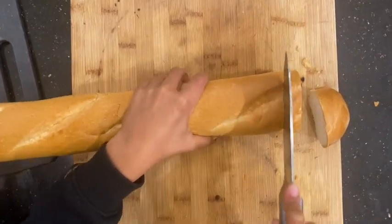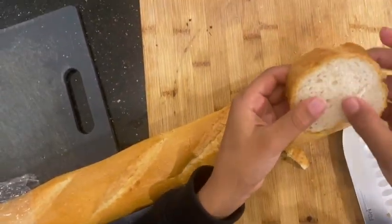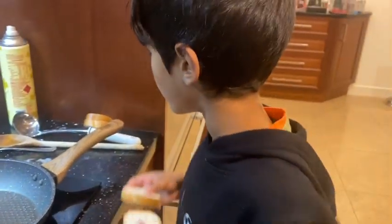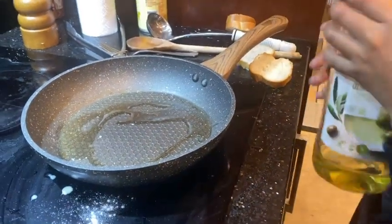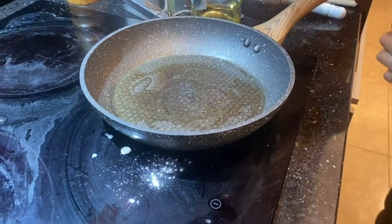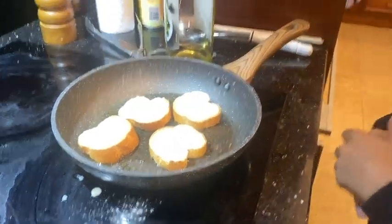We're just going to cut this baguette up — this is for the starter. We're going to fry these up a bit in olive oil and then top them off with cheese, bacon, and avocado. Now we're just going to fry these pieces of bread. What I'm going to do is put a bit of olive oil on the pan and mix it around so all of those pieces of bread get lots of that olive oil. I'm going to put all of the pieces of bread in and just let them fry.